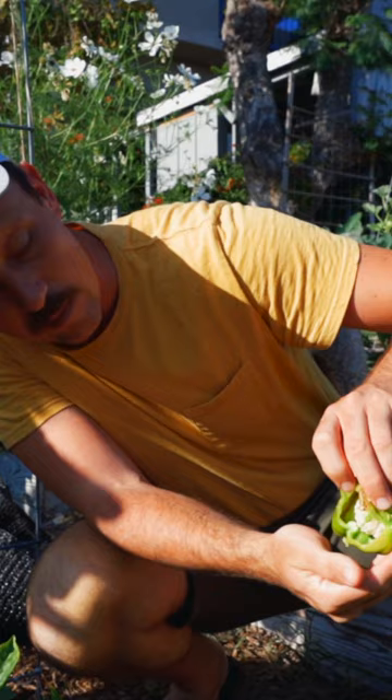It honestly doesn't look that bad. The critters haven't got to a lot. Just cut that part off, eat this half, and then call it a day.